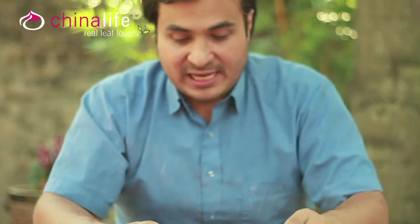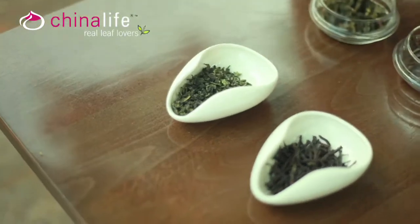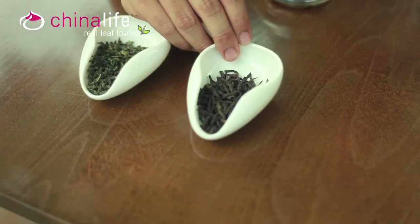What I have before me here is a light Oolong — this is about 15% to 20% oxidized — and I have a medium to dark Oolong, something in the region of 60% to 70% oxidized. They do go darker than this.